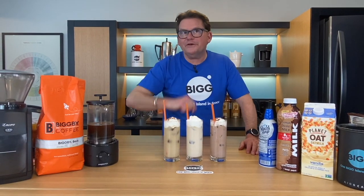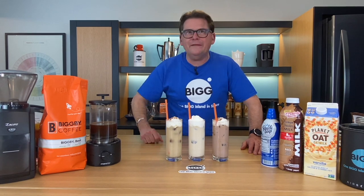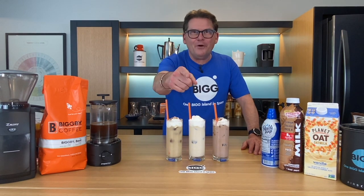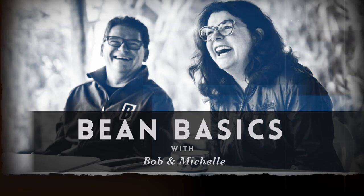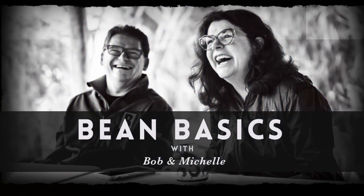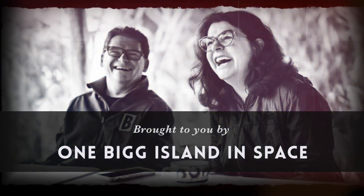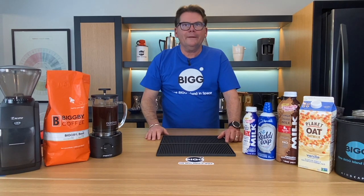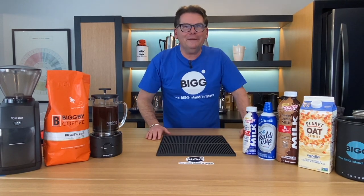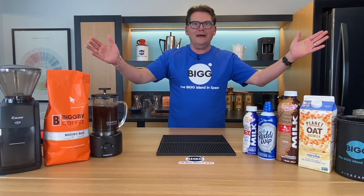Hey listen, today we're going to show you how to make a few fun and easy drinks using cold brew, and they're low-calorie too. Find out more here on Bean Basics. Welcome to Bean Basics with Bob and Michelle, welcome to Sunny Saugatuck, and welcome to the Obis Lab.